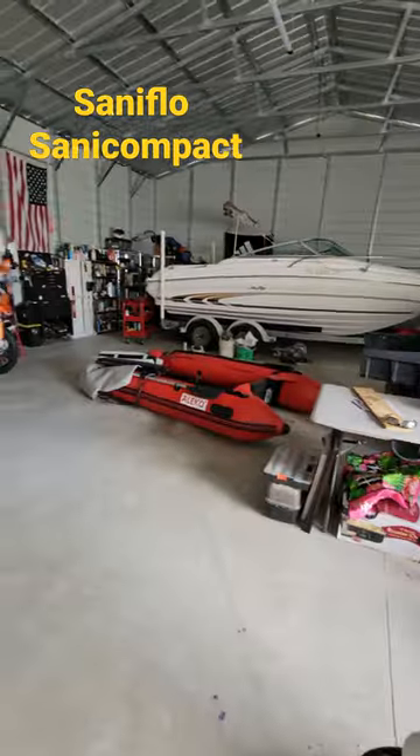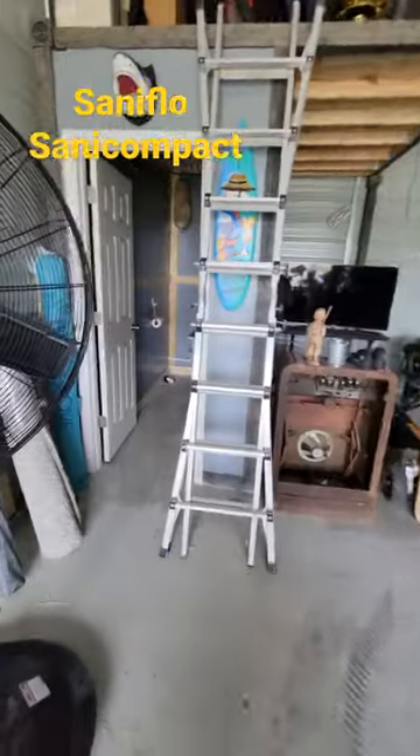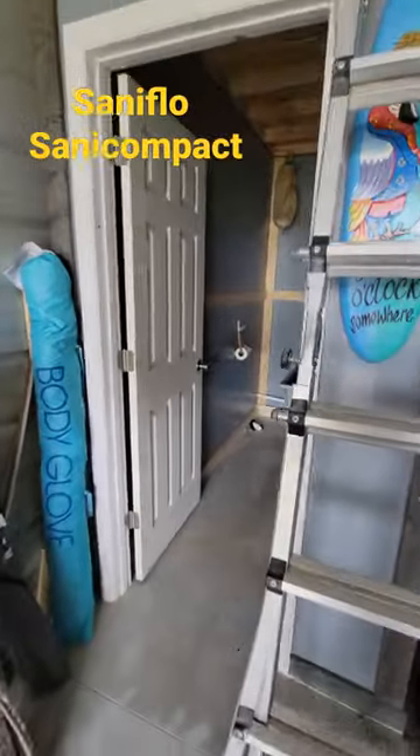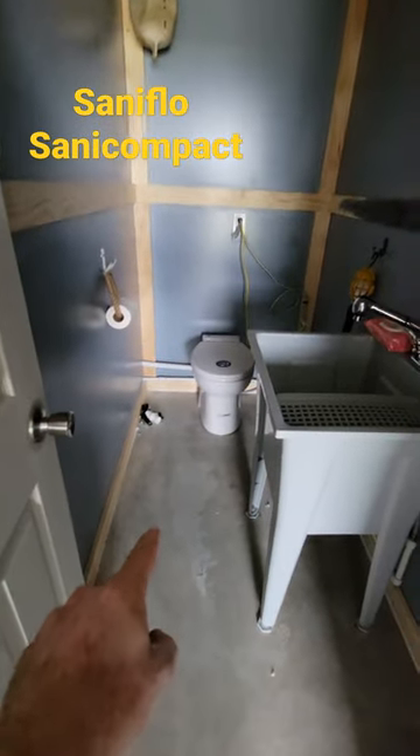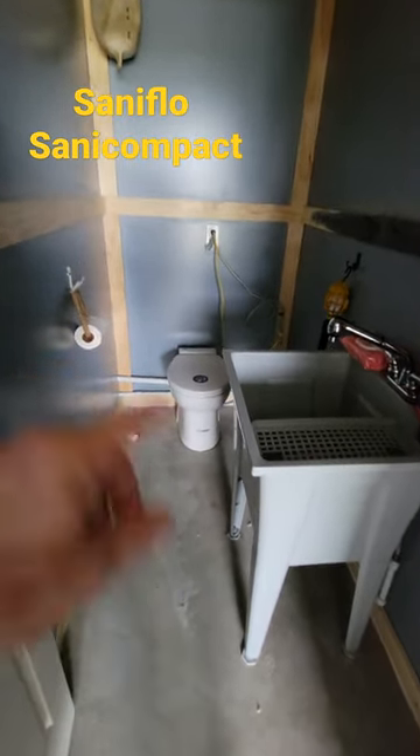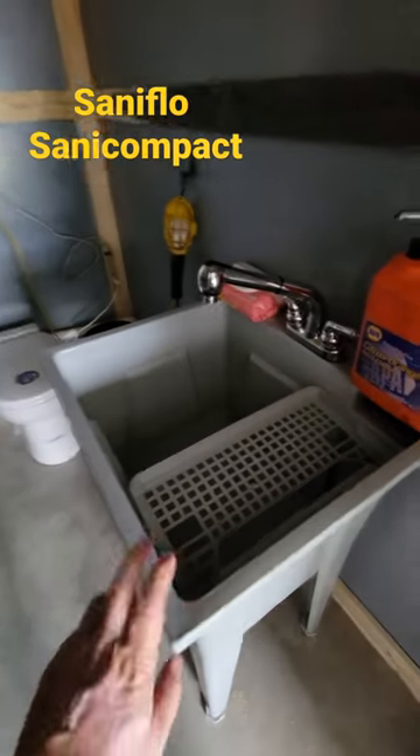Hey, my name is Tony and I am in the garage. I wanted to show you the toilet I just roughed in here. It's a Sani-Flow Sani Compact macerating toilet — up-flush or side discharge.